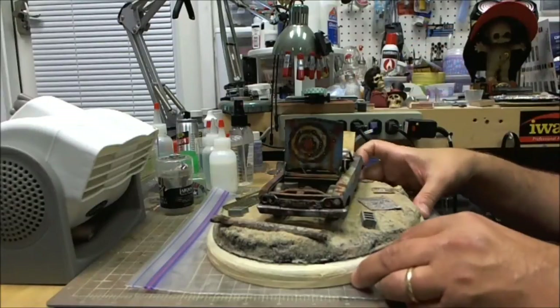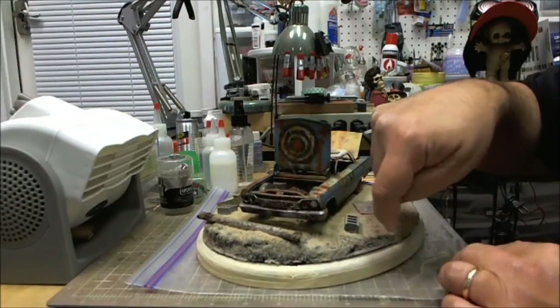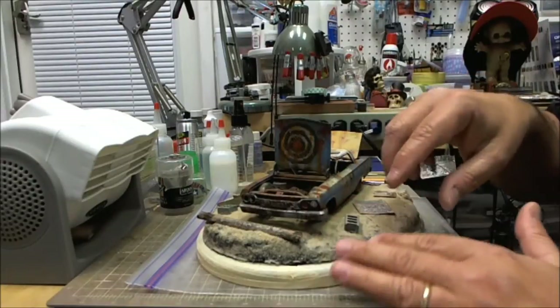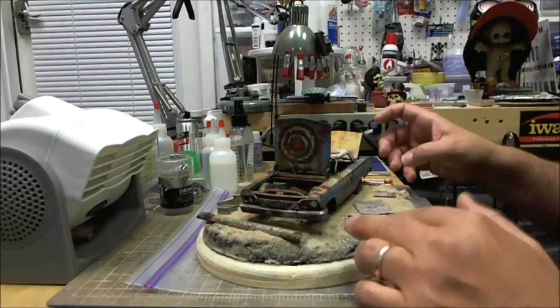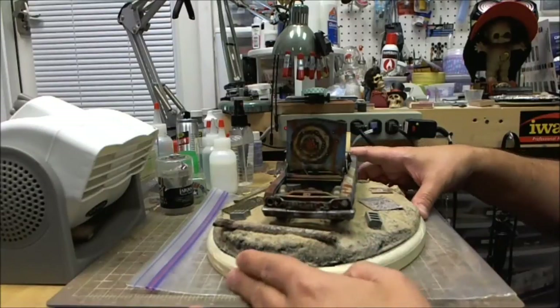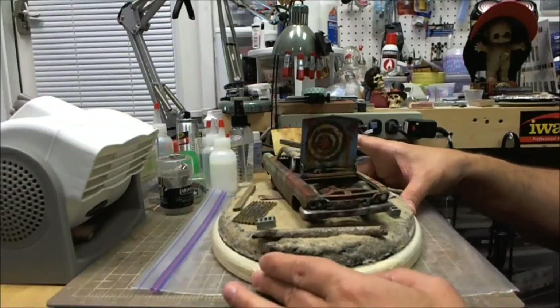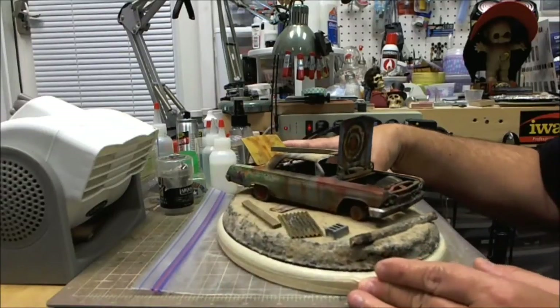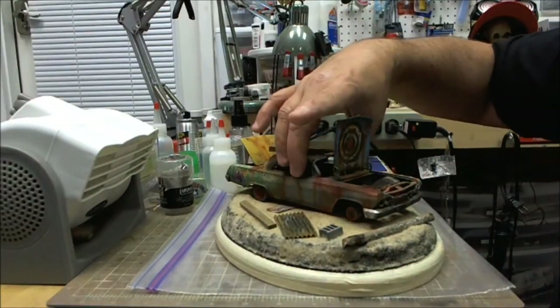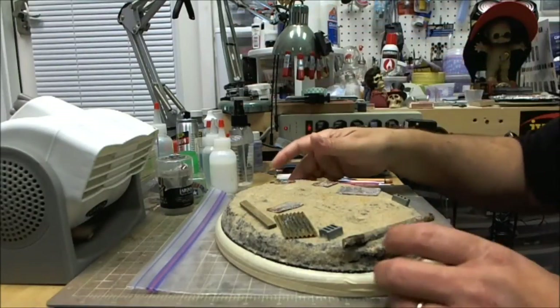There's going to be some turf — don't worry about the dark spots. Everything's got that grainy sand look, and eventually I'll come back with the airbrush and paint it an earth color so everything blends in nicely. The next step I'm going to show you here: you remove your model, being careful.